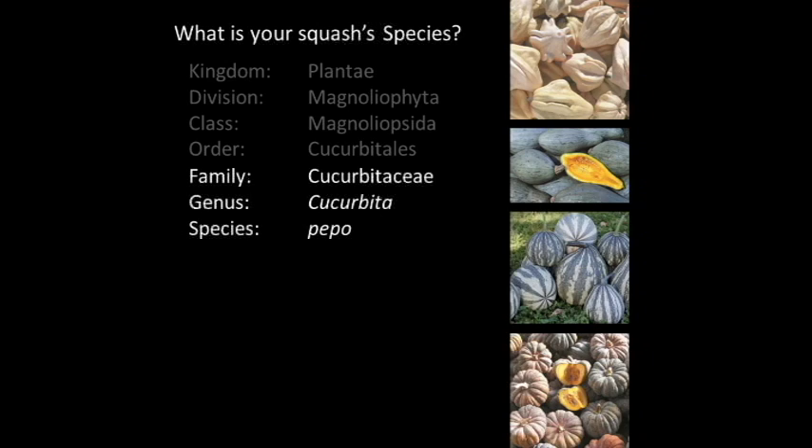Gardeners should know the families of their garden plants for crop rotation and general growing guidelines. Squash belong to the Cucurbitaceae family — often referred to as the cucurbits — and included in this group are also melons, watermelons, and cucumbers. At Heritage Farm our cucurbits are started in the greenhouse in weeks 19 and 20. If you're not familiar with counting the calendar year in weeks, I'd highly recommend looking into it — it really aids in consistency with planning throughout your season.